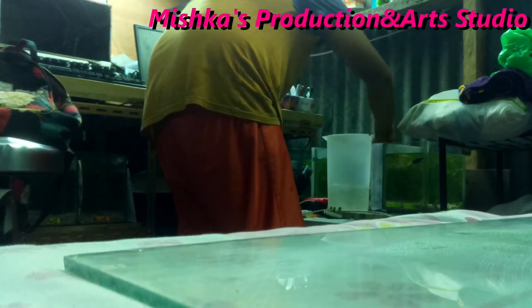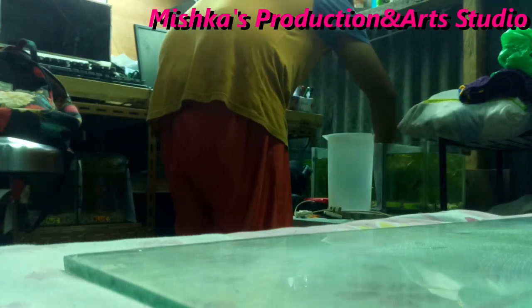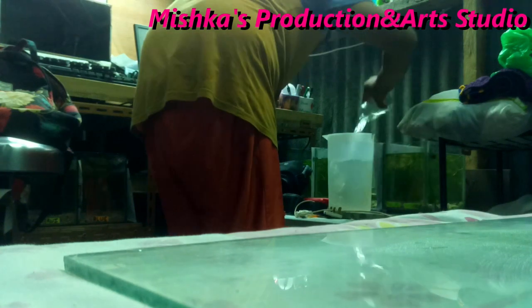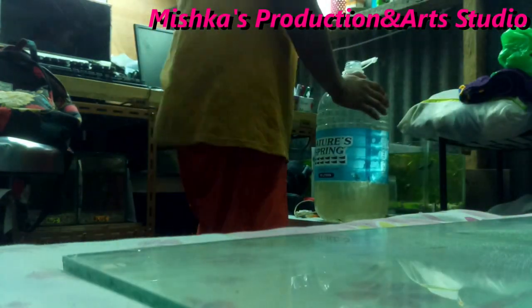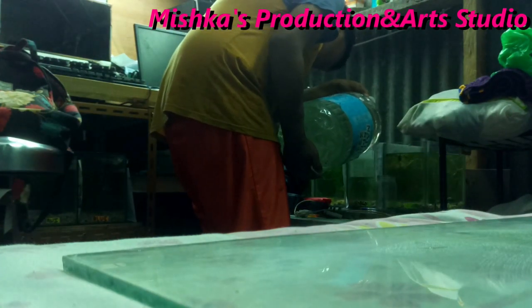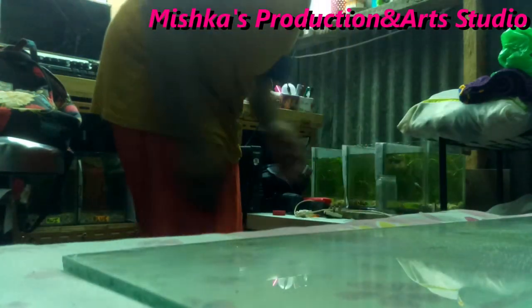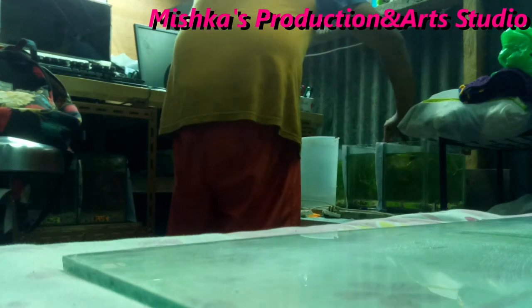And let's do a time lapse. I'll be adding more. Let's go!